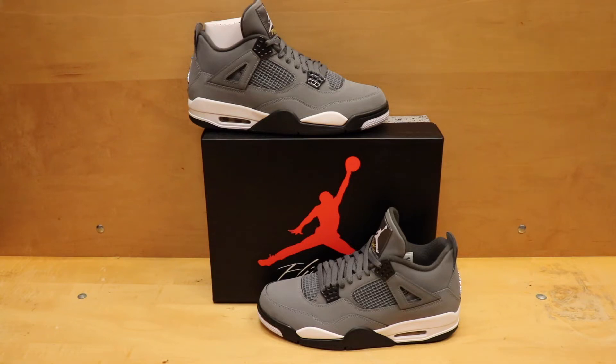Like I said, comes out on Thursday — don't sleep, $190. It's going to be a great summertime shoe. The summer is coming to an end, but I still think it's a good pickup. It's definitely worth it and definitely worth adding to anybody's collection or rotation. So don't sleep on these shoes — I think they're going to sell out pretty quickly.